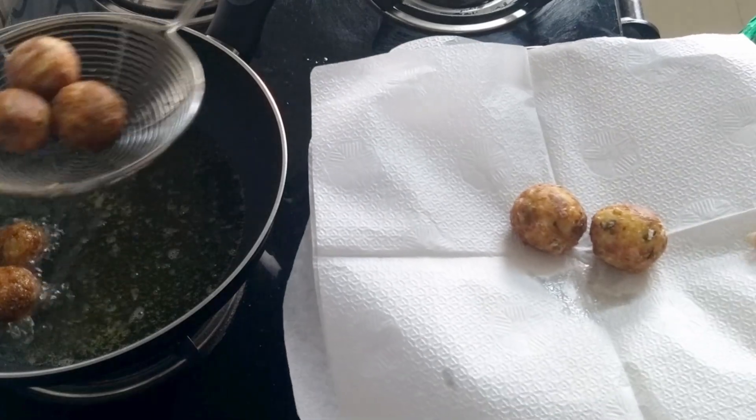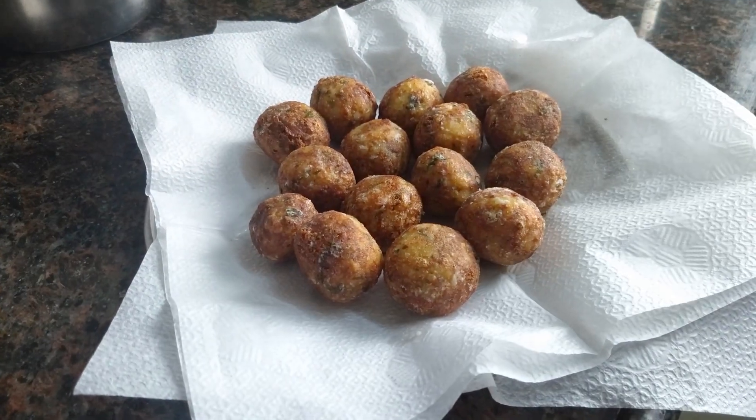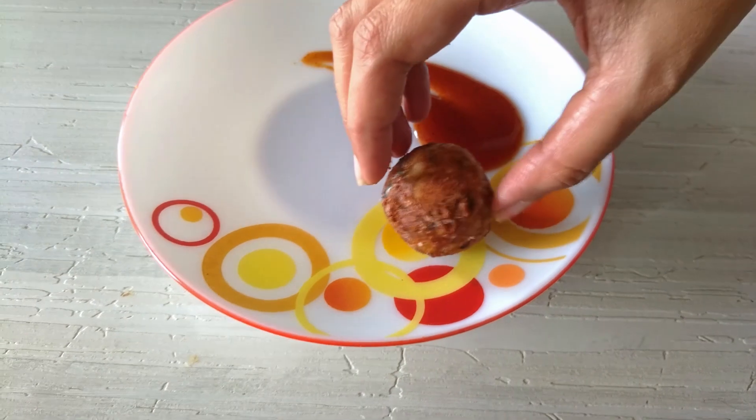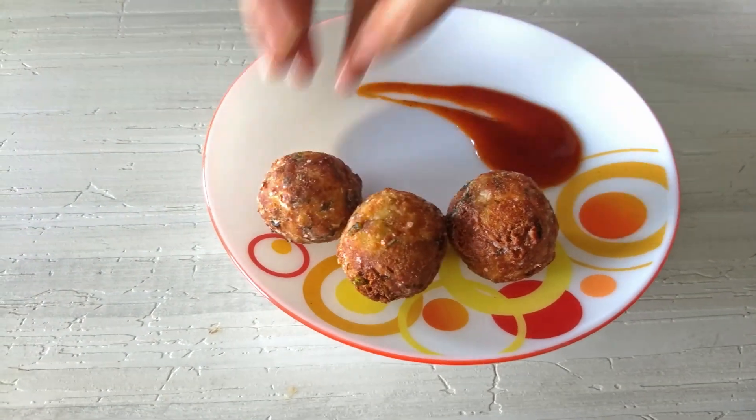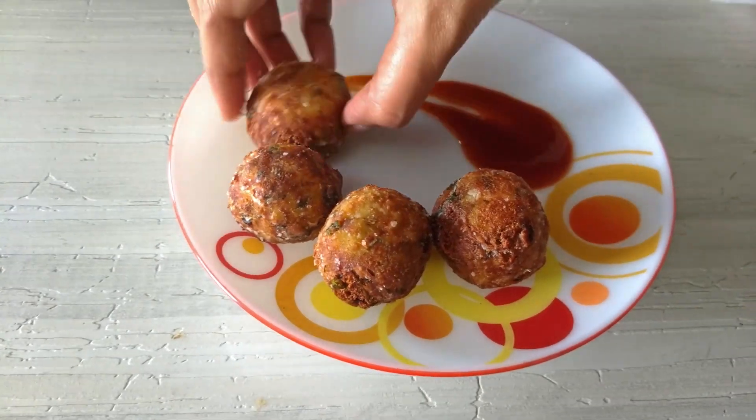These are done. We'll remove these on an absorbent paper — they have a nice golden brown crust on them. The chili garlic cheese balls are ready, enjoy!